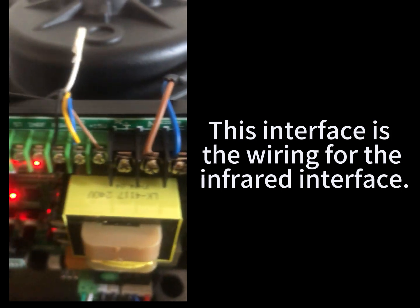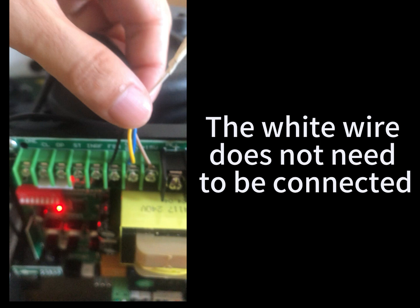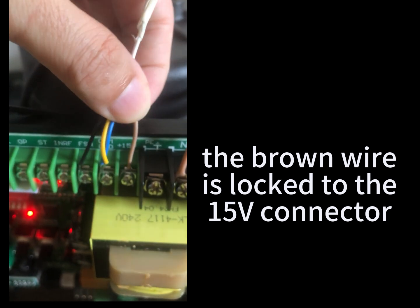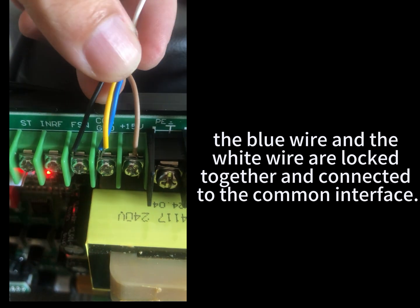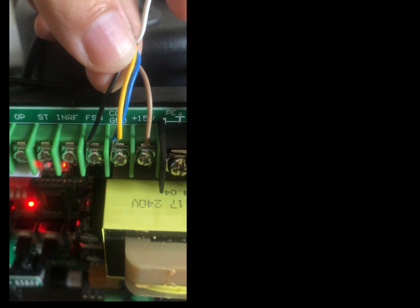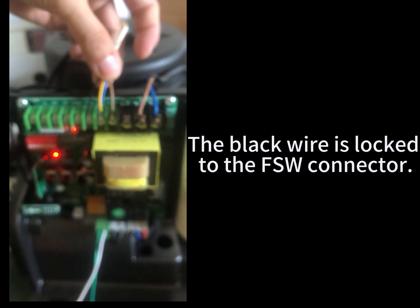This interface is the wiring for the infrared interface. The white wire does not need to be connected. The brown wire is locked to the 0.15V connector. The blue wire and the white wire are locked together and connected to the common interface. The black wire is locked to the FSW connector.